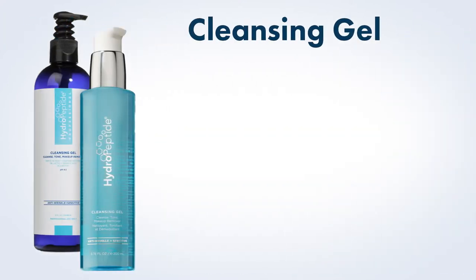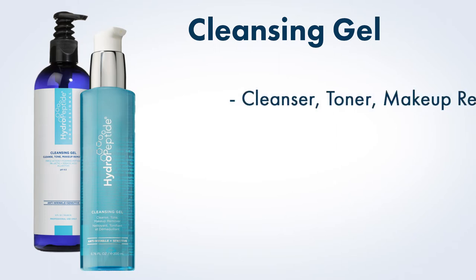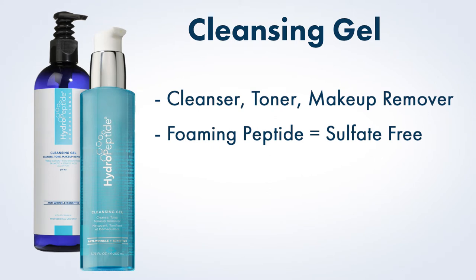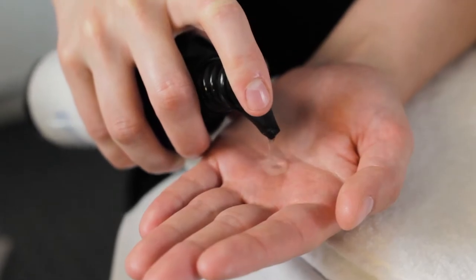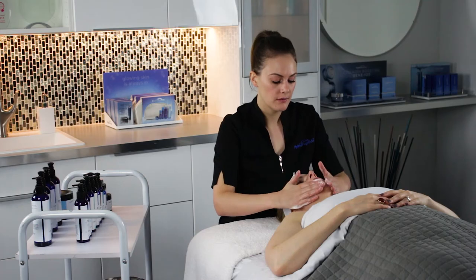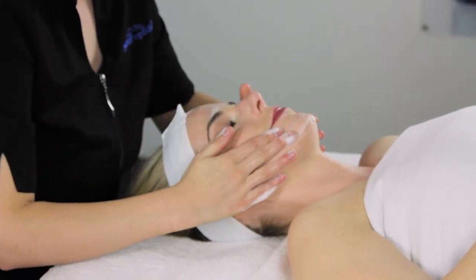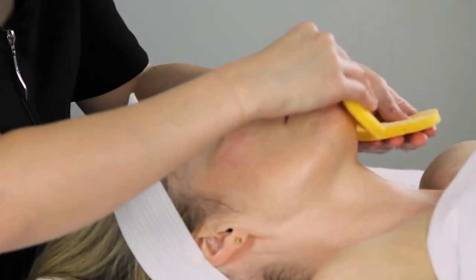Pre-Cleanse. The first step to any Hydropeptide facial will always be cleansing gel. This multifunctional cleanser acts as a cleanser, toner, and makeup remover all in one step. It uses a foaming peptide to thoroughly cleanse skin, even removing heavy makeup without stripping away healthy oils. It is appropriate for any skin type, from the most dry and sensitive to the most tough or oily. Apply a small amount to damp fingers to massage into skin until a thorough cleansing has been achieved, then remove using your choice of sponges or cotton 4x4s.